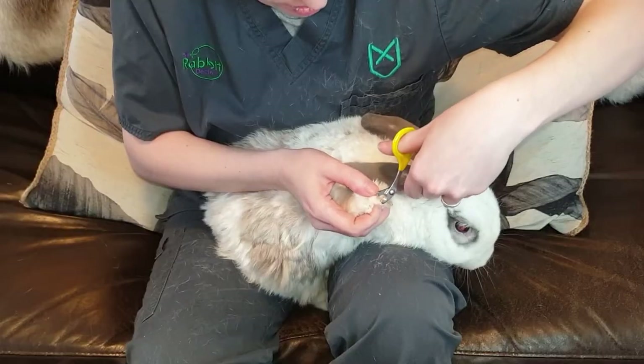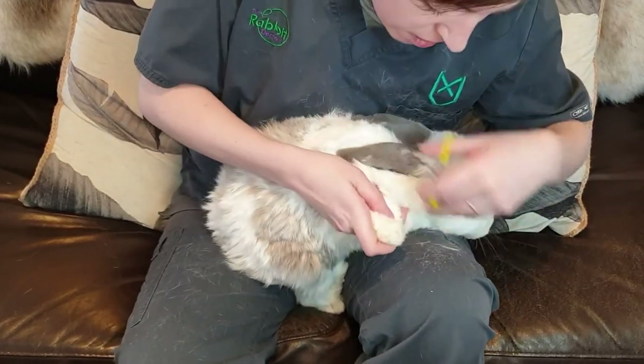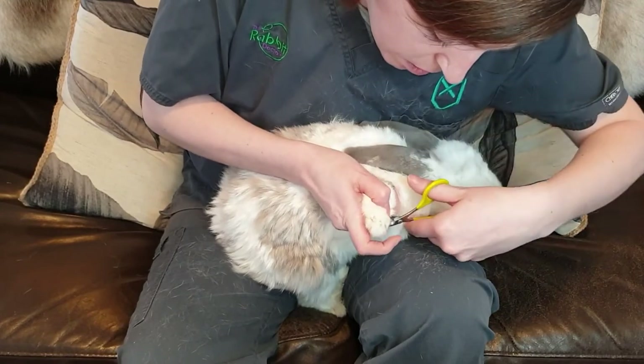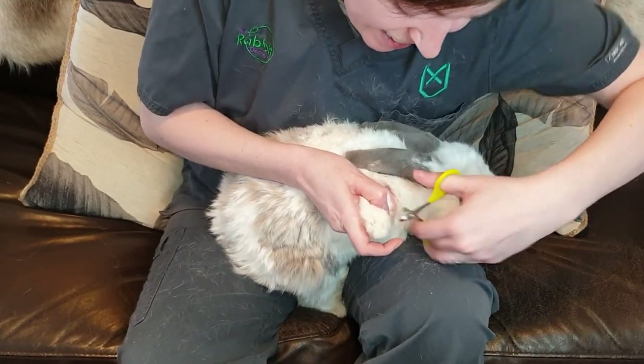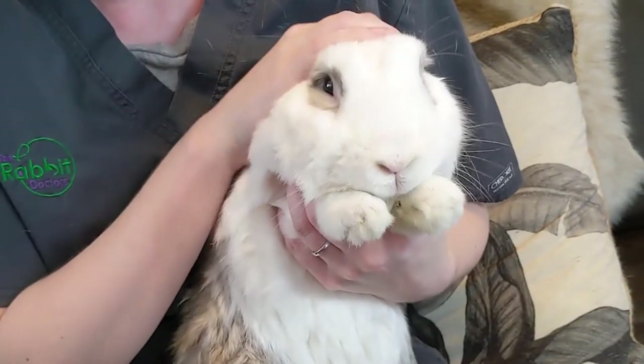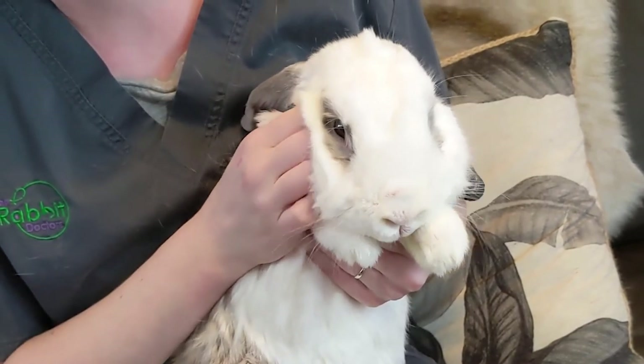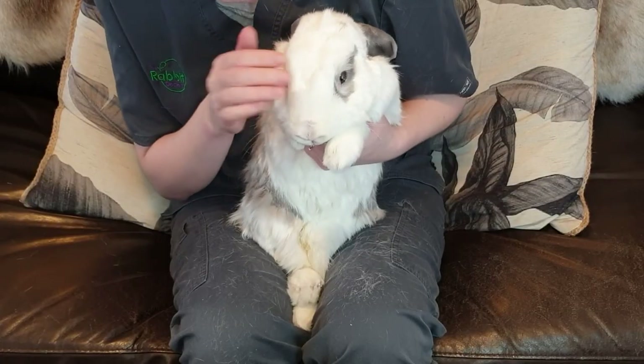Just finishing off those last few nails on his front leg. Don't forget that little inside nail on the front feet, equivalent to the dewclaw in dogs. And that's him all done. We'll give him some cuddles — he didn't enjoy that — and then we'll set him back into his pen with his friend.